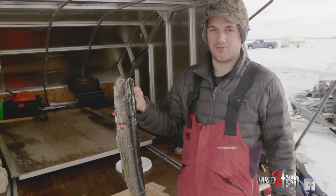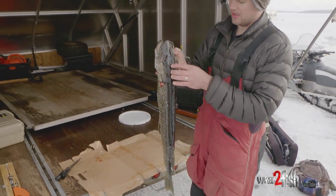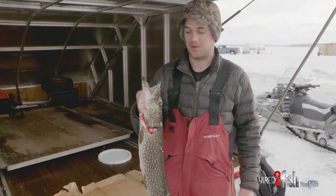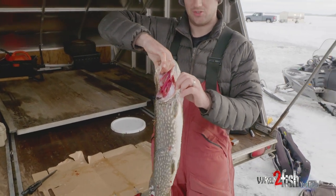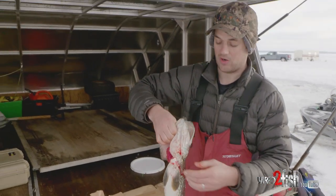When I first catch a fish and ice it, and if I know I'm gonna keep it for the night, I'll take a knife and run it between the eyeballs — it kills it instantly. There's some term for that. And then I cut the throat so it kind of bleeds out. You'll notice once you start cleaning the fish there won't be any blood inside the fillets and it'll be nice clean white meat.